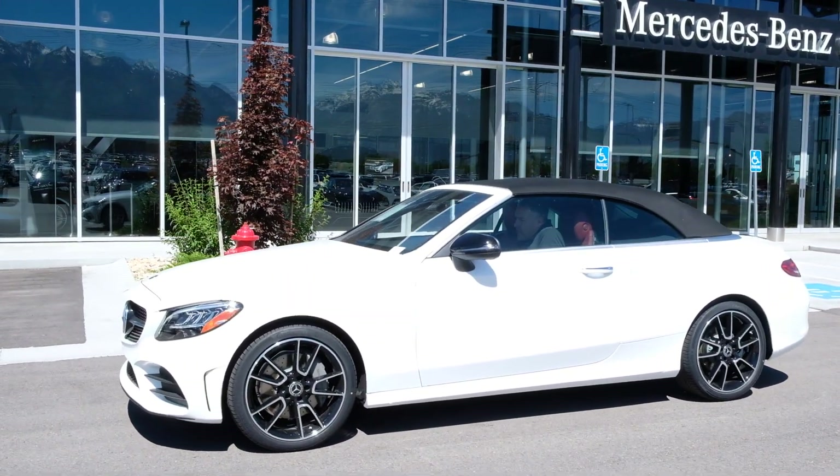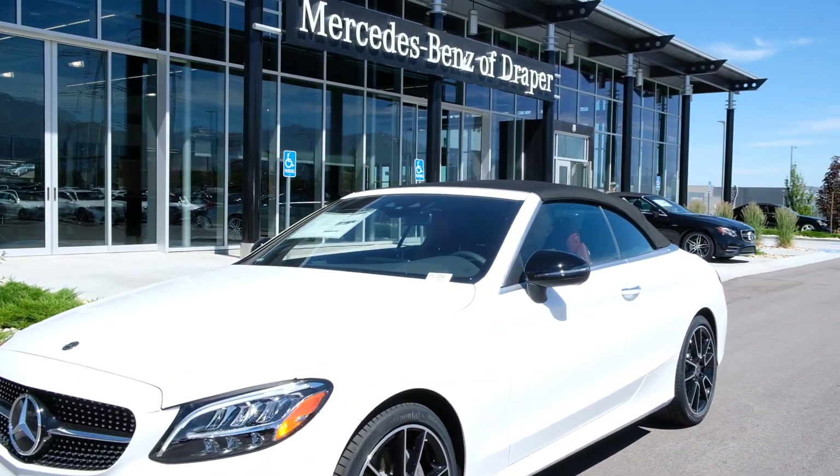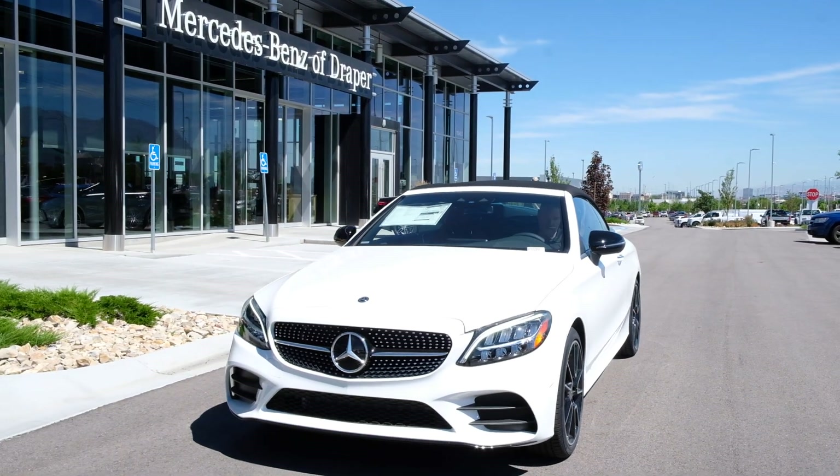Now you can drive this thing all year round — it comes with some great options. For 2019, we have high-resolution digital screens as options in the vehicle.